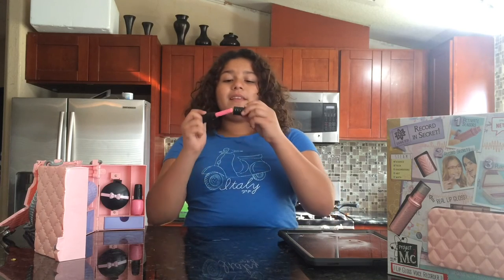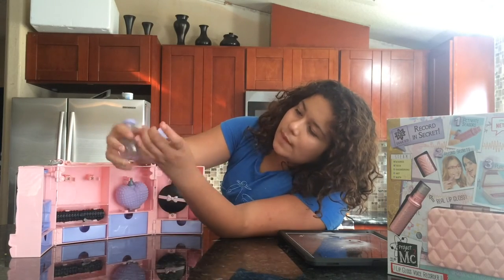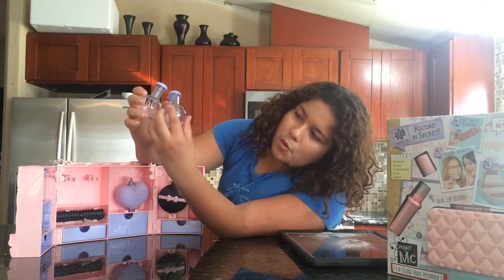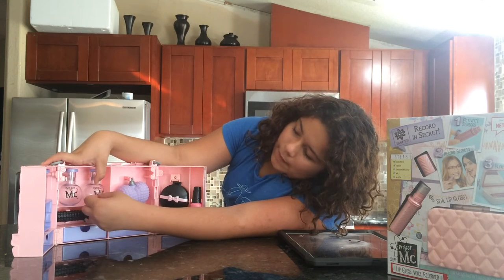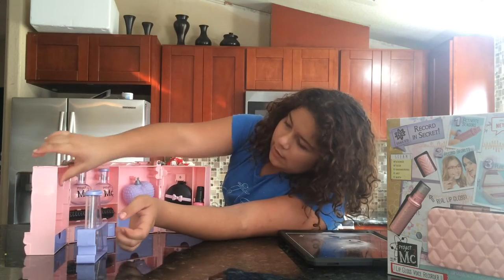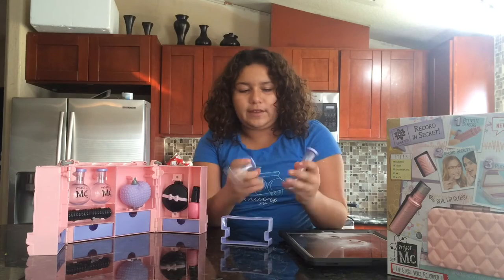So put this on and you put the cap back on, which is difficult. And you put it back in here. And then it also comes with these two models that you want to make cool experiments. How you know how to make cool experiments is in the book that it gives you. It has the project map and security. And the next thing it comes with is these two — you can make stuff and put it in here.